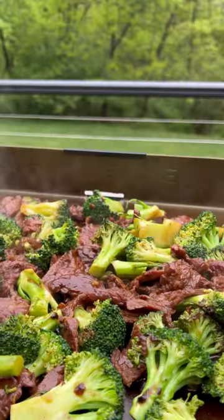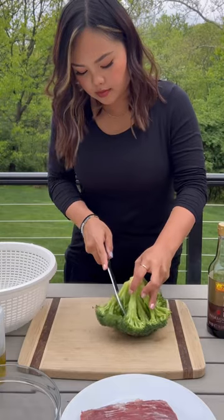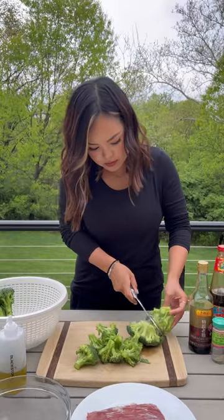Let's make better than takeout beef and broccoli. Beef and broccoli is a classic dish that most of us order from Chinese takeout, but it's so easy to make at home and even easier on a Blackstone griddle.